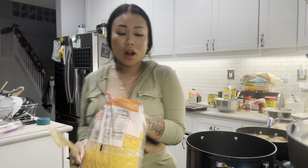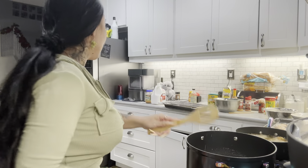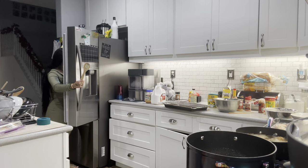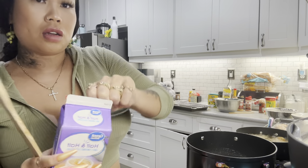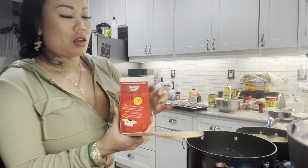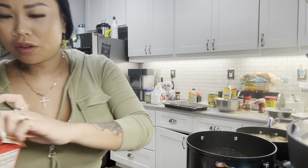Now that my chicken is in I can get back to my roux — I dropped in some garlic and put some flour in. Normally if I'm cooking for a party or holiday I would use freshly grated cheese, but I'm not, so bagged cheese it is. We're adding half and half — the heavy cream I had looked bad so I'm just going to use the half and half, that'll work.